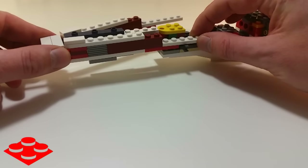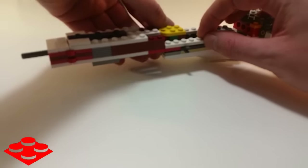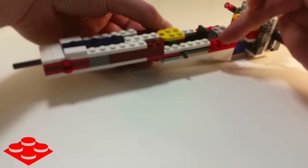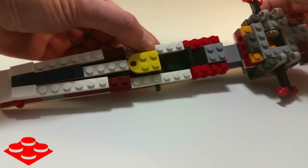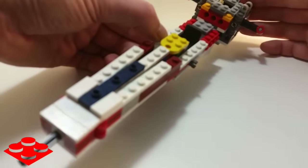This piece is going to fit right in here and there will be more plates and hinges on top as well. So yeah, that's as far as I've gotten on the X-Wing Starfighter.